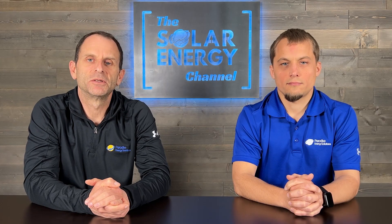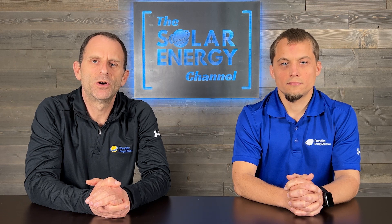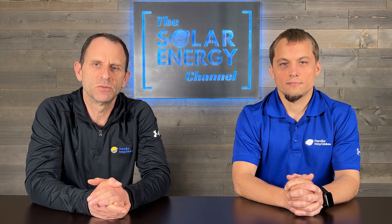Welcome to the Solar Energy Channel, where you'll get an honest inside look at all things solar. I'm Warren. And I'm Larry. And in this video, we're going to talk about how to properly size a battery system for your home.